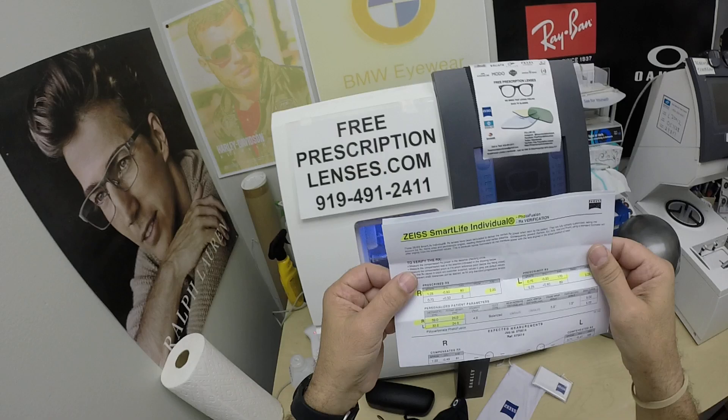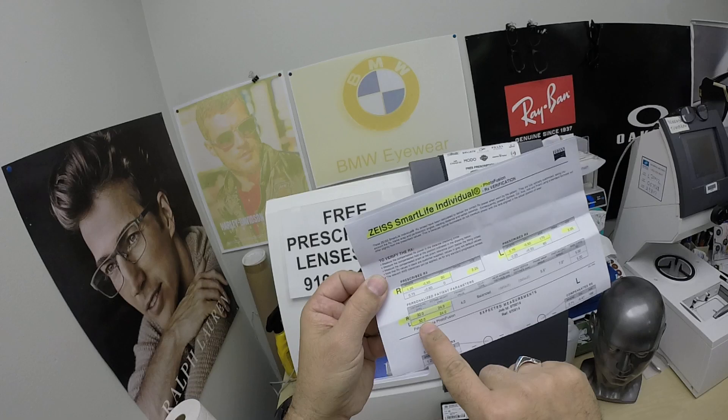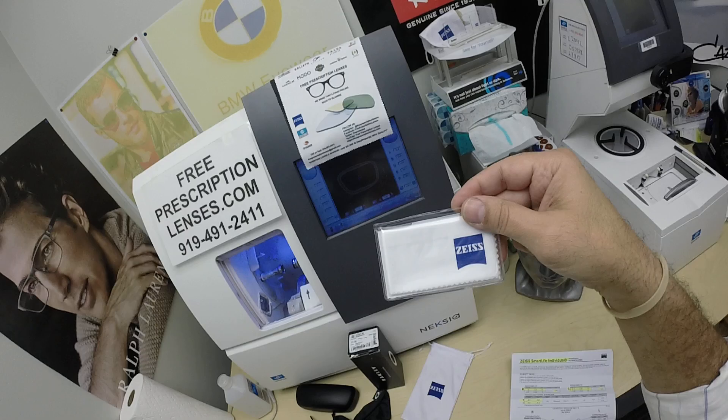He got a really nice thing — the Zeiss Smart Life Individual Progressive Lenses. I've highlighted the prescription for the right eye: add power, same for the left. Optical center height, pupillary distance, all of that. But it's got the frame wrap and panoscopic angle factored in when they do it — all the compensated formulas for the lenses.